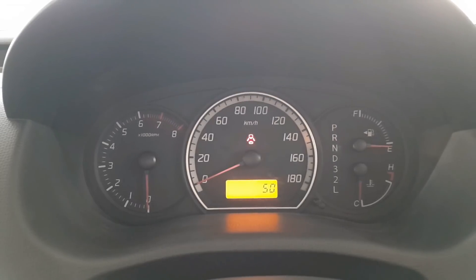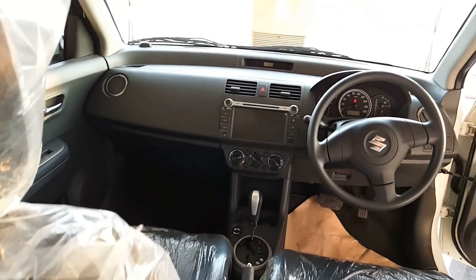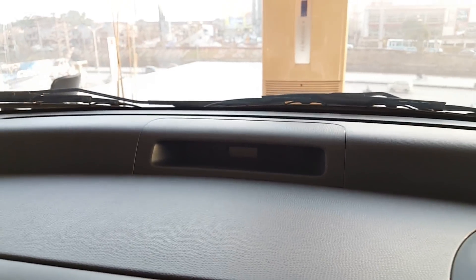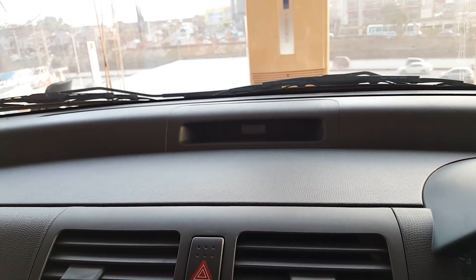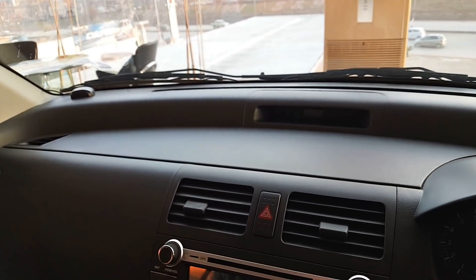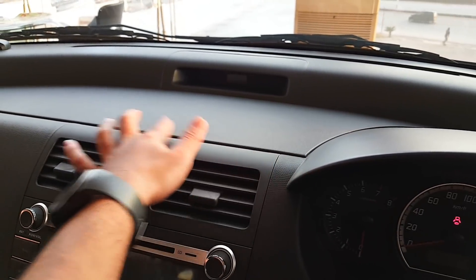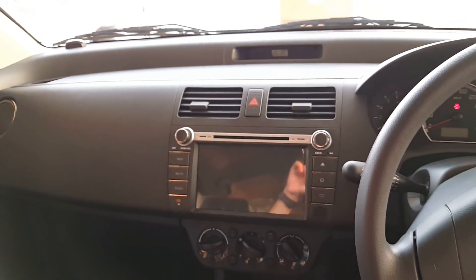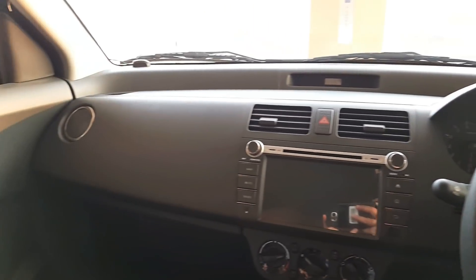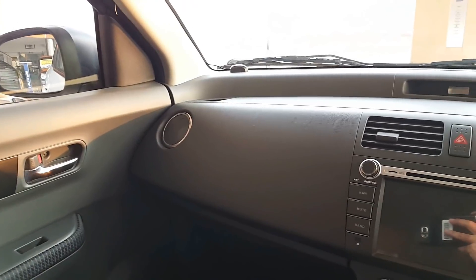Overall, the instrument cluster is quite beautiful. The dashboard is built with two layers — the upper layer features a clock and an immobilizer warning light. The lower layer is plastic, and most of the dashboard has a leather finish. In the center of the dashboard, there are two central air vents and two side air vents, with chrome garnish around them which gives a luxurious look.